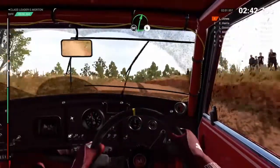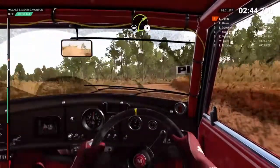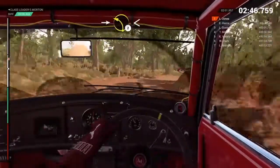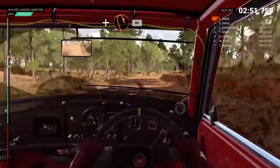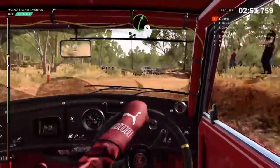Right 6. Don't cut. Right 3. Don't cut. Into left 2, long. Opens. Crest and turn. Open. Hairpin right. 80.